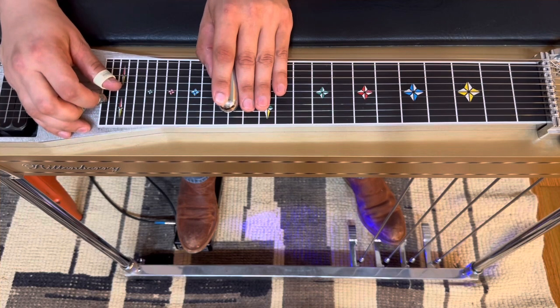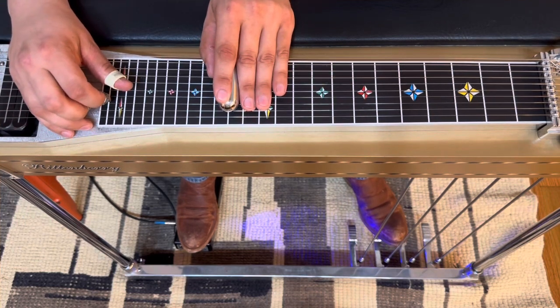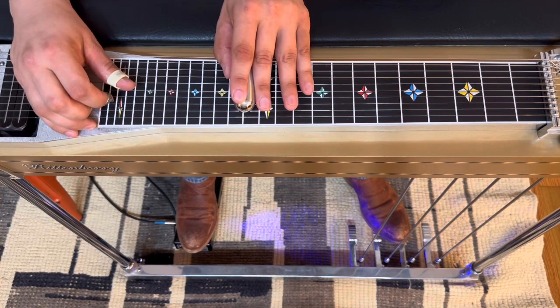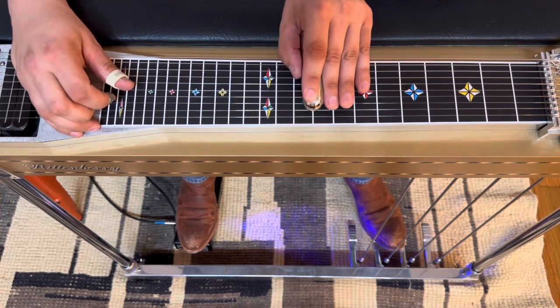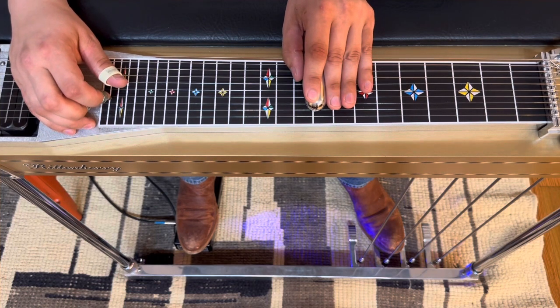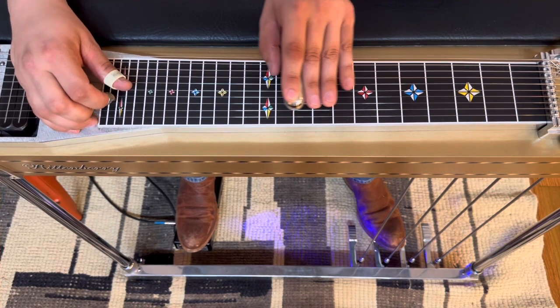Now we're going to get off the pedals, but keep that 4th string lowered. Pick strings 3, 4, 5. We're going to chromatic walk it down — 13th fret, 12th fret. Then we're going to get our B pedal down. We're at our pedals down, F sharp position, 9th fret. Pick strings 3, 4, 5 and add in A. So essentially that's another 3-2-1 walk down.